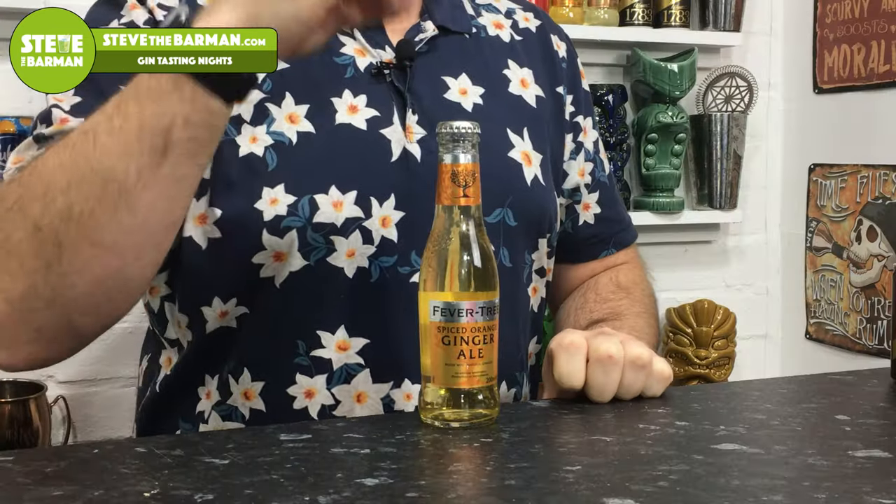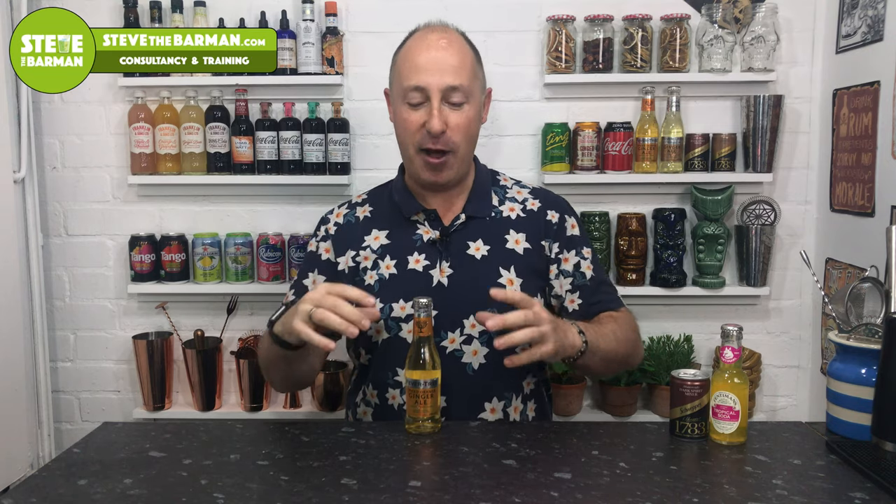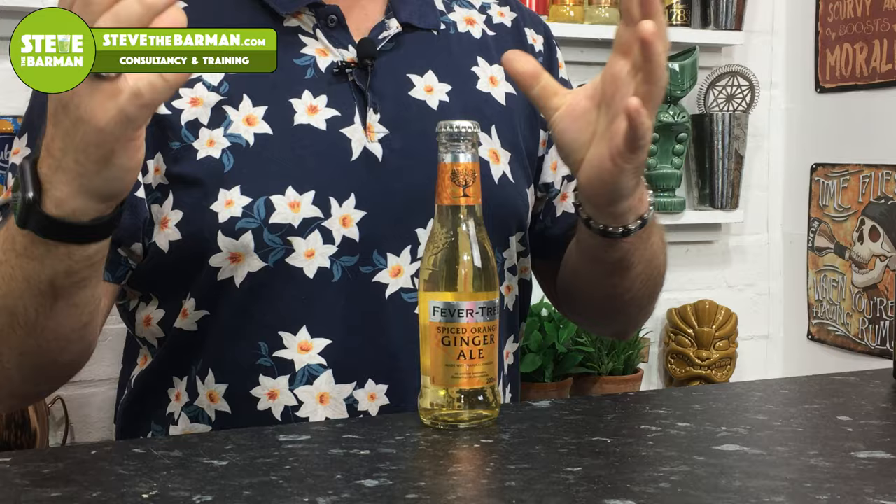The third one is Fever Tree's Spiced Orange Ginger Ale. It's been out a long time, though I heard they stopped making it for a while. There's also a smoky ginger ale in the range, but I want to focus on the spiced orange because the flavor profile goes absolutely amazing with rum and spiced rum. It's very delicate — not as fiery as ginger beer — just a subtle twist of orange coming through. Works with everything from Appleton Signature blends and Mount Gay through to spiced rums.